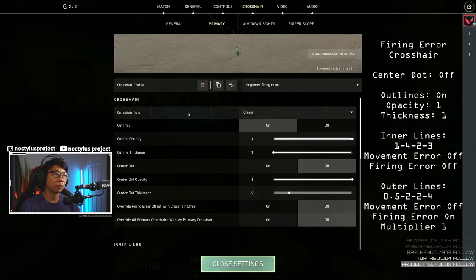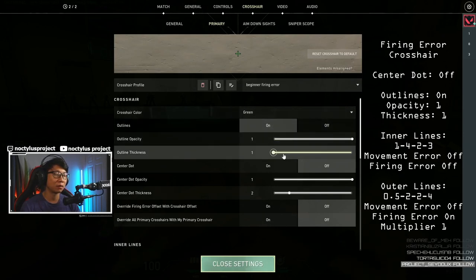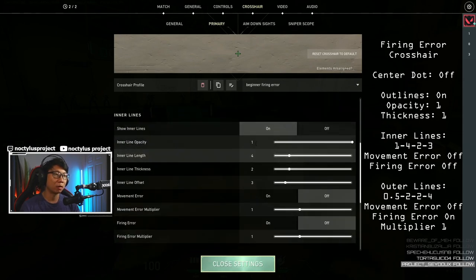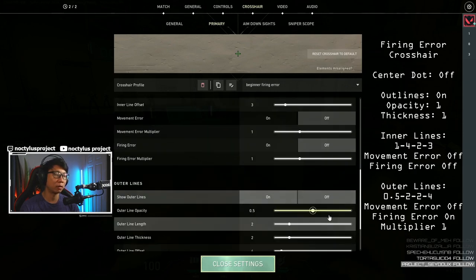The next crosshair is focused on firing error. For the firing error crosshair we have crosshair color green, outlines are on, outline opacity is 1, outline thickness is 1, and center dot is off. For the inner lines we have these on and numbers are 1, 4, 2, 3. Movement error is off and firing error is off.